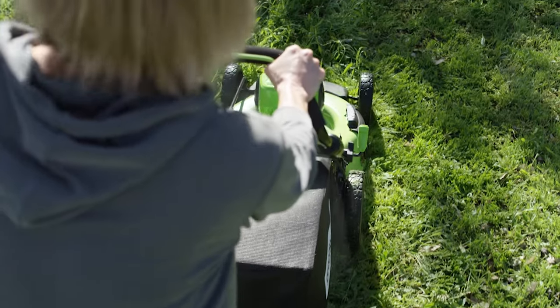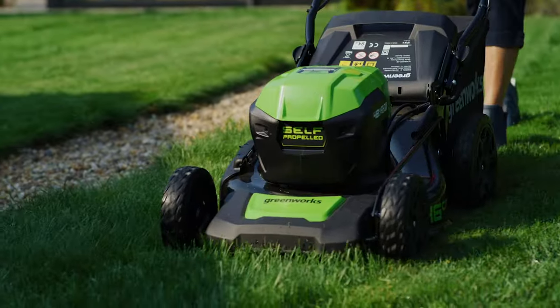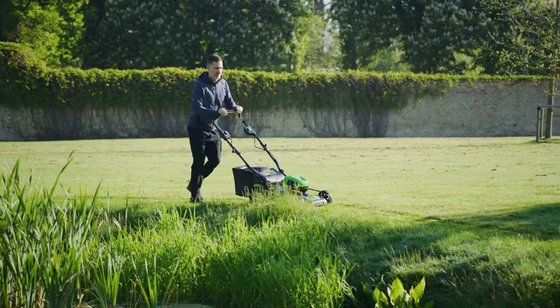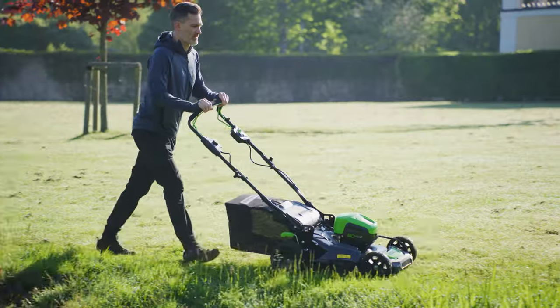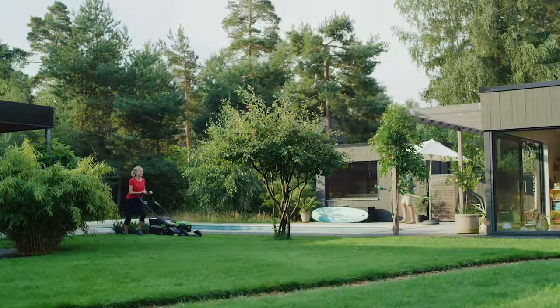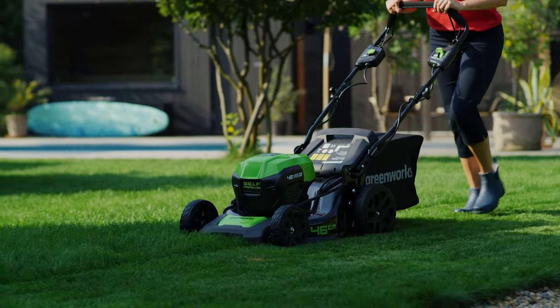If you notice grass being left uncut, this could indicate that you're attempting to cut too much at once. Always remember to stick to the one-third rule — never remove more than one-third of the total grass blade length at a time. Proper mowing increases the density of the lawn and ensures best results.